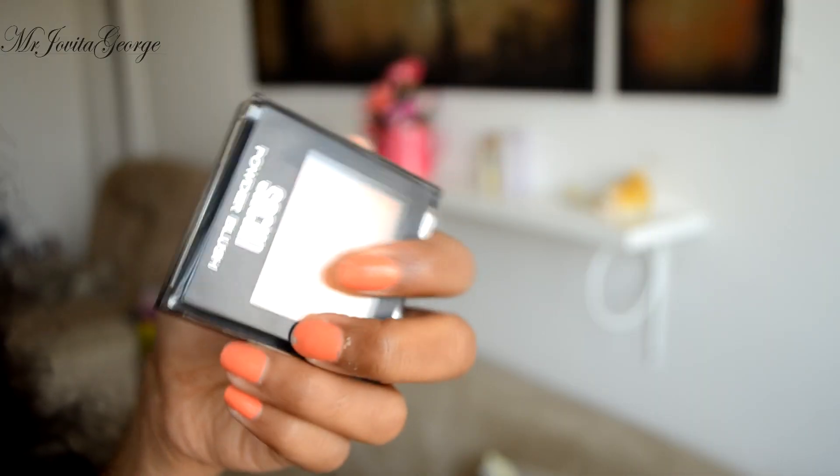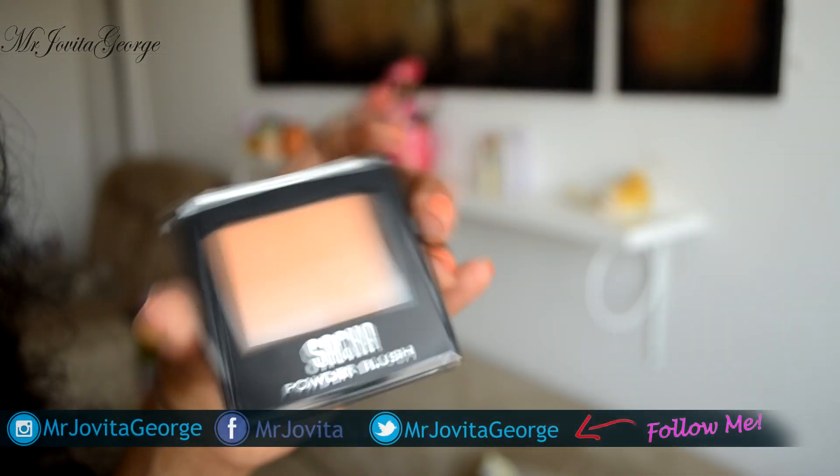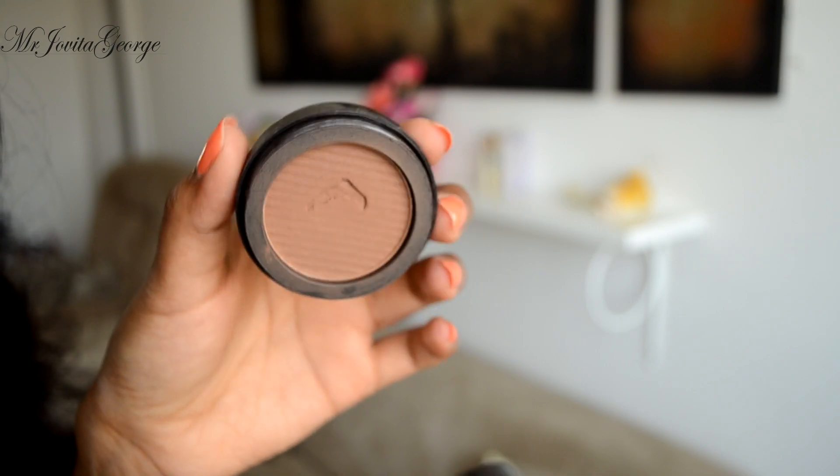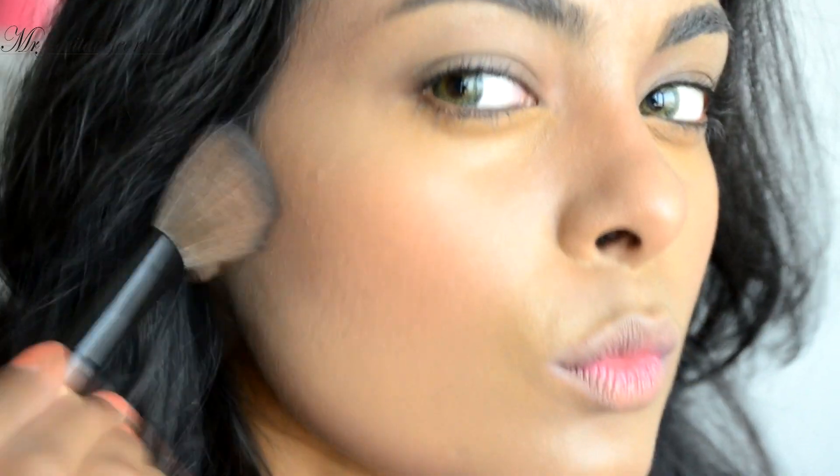With a light peachy blush, add a little radiant warmth on your cheeks. Now we'll deepen up that contour with a bronzer. Remember, all the product info is listed down in the description.